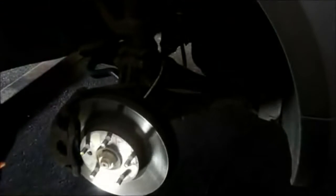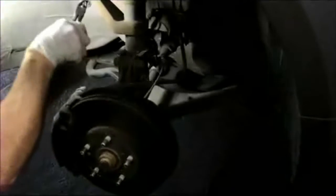The first thing we're going to do is remove the cotter pin from the tie rod end here. You just move it up, release the back, grab a pair of pliers, and pull the cotter pin right out.